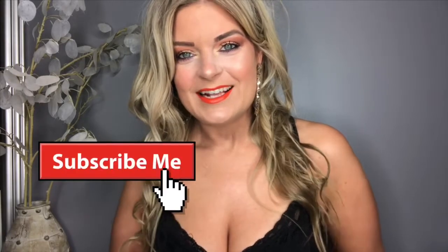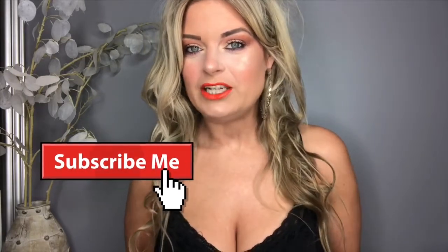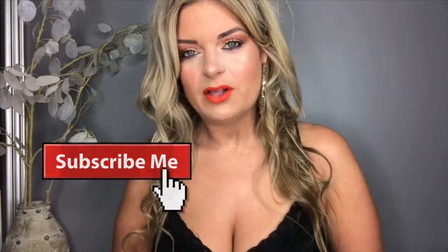Hi guys, welcome back to my channel, The Pretty Witch. Thank you so much for joining me today. If you're new here, make sure you go ahead and hit that subscribe button. Also be sure to hit that little bell notification symbol so you get notified of any of my latest videos.